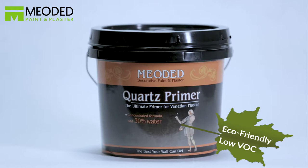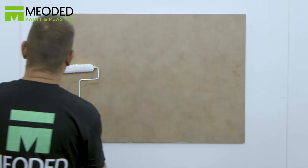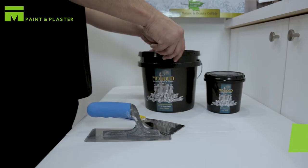Another option is the Marmarino Tintoretto skip trowel effect. You will first need to apply the Mioded quartz primer. Let the quartz primer dry for a minimum of five hours before adding plaster. Apply the first coat of Marmarino Tintoretto.